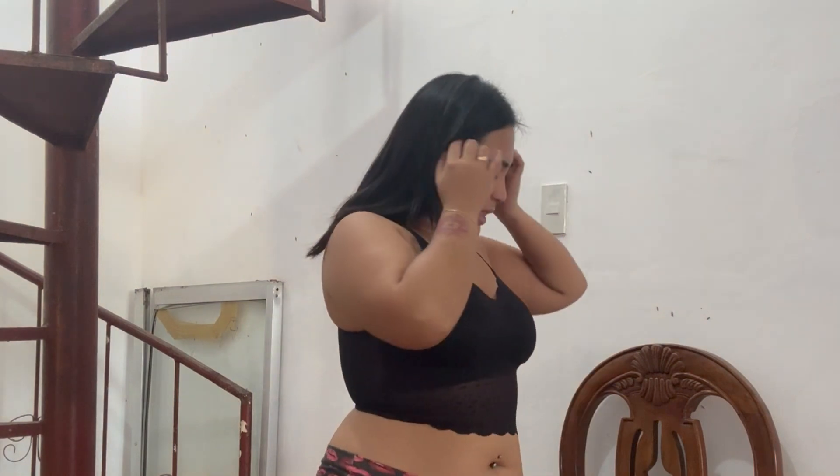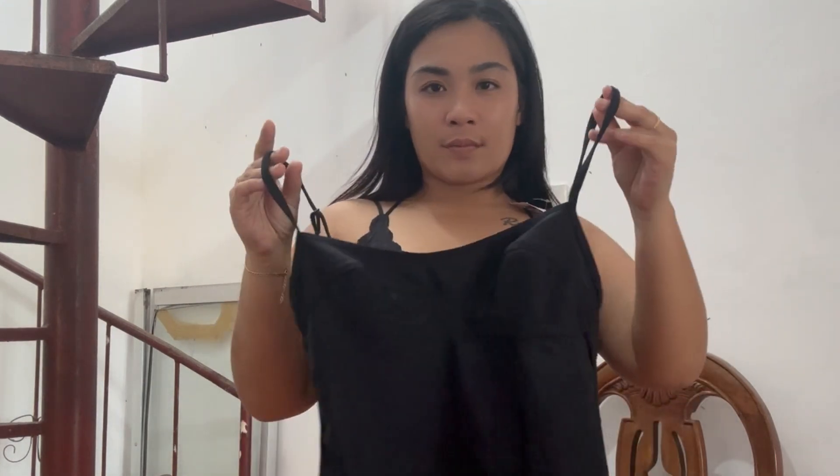Here we have another black tank top. What do you think about this one, guys? It fits me perfectly — I love it. I think it's cute! What do you think?